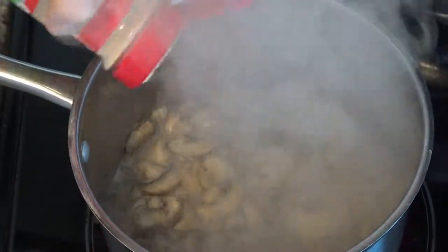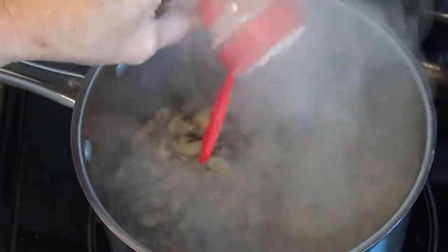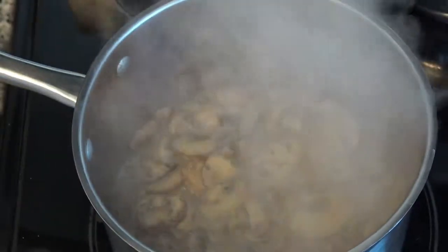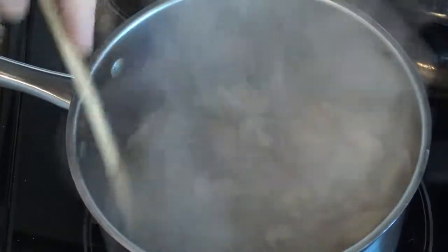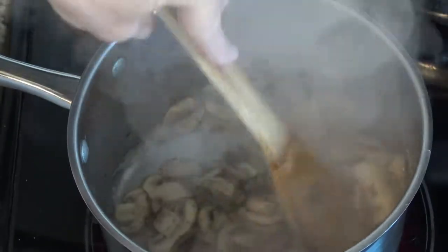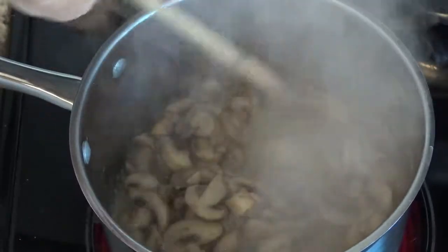We are now going to put in just a sprinkle of garlic powder and some onion powder. Let's stir that in. If you use fresh, put your fresh onion and garlic in with your mushrooms right away. Oh, that's smelling good!